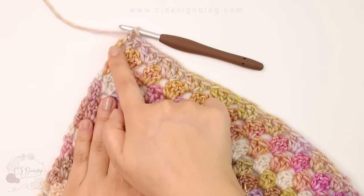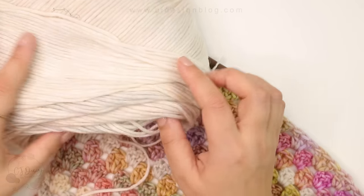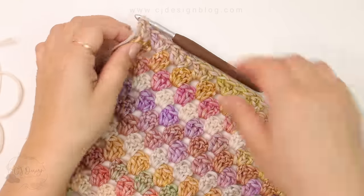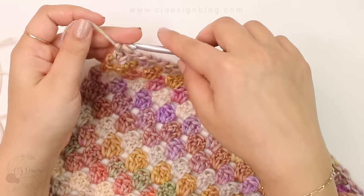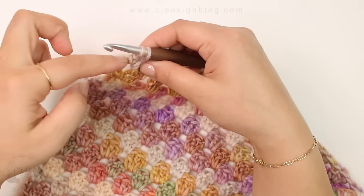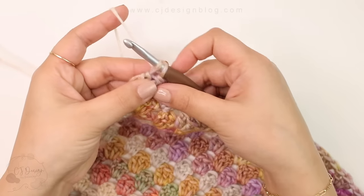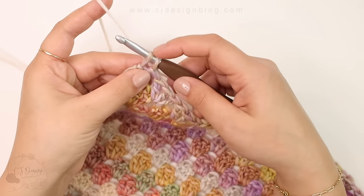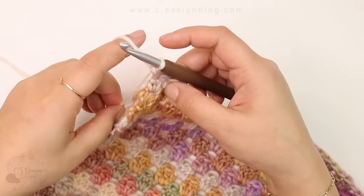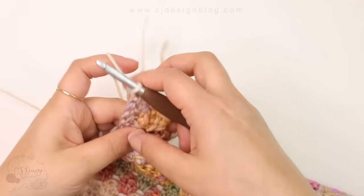It looked really nice without a border, but because I had those little knots I was kind of forced to make one. I'm only doing a half double crochet border. I'm not going to make the knot to join the yarn because you will be able to see it — instead I'm going to finish the last stitch with the new color, in this case the creamy one, and do a whole round of white half double crochets.